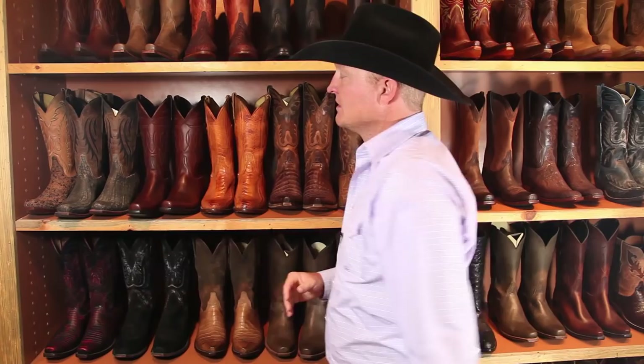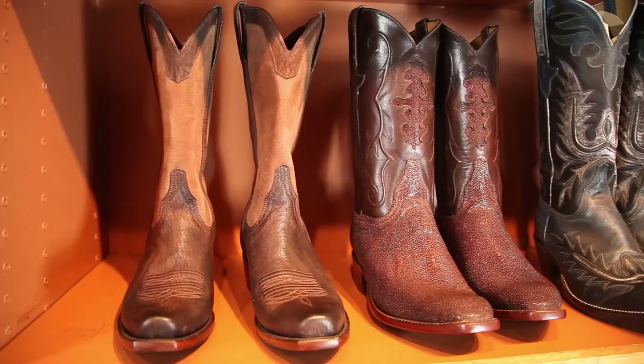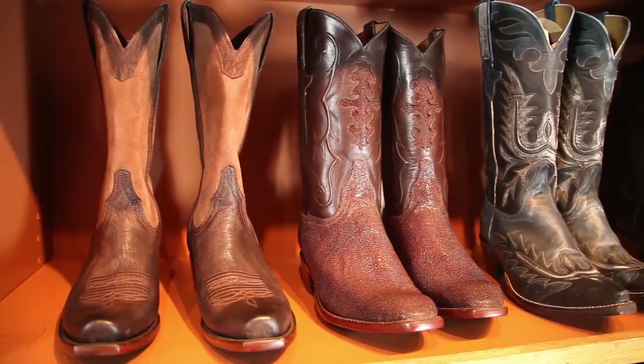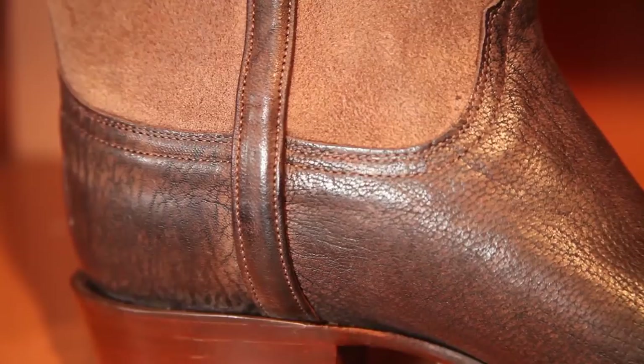After you've decided and designed or picked out your custom boot, one of the great benefits of our handmade boot — being that it is an investment — is the refurbishing program that we have. Eventually you're going to wear your boot out and wear the sole.